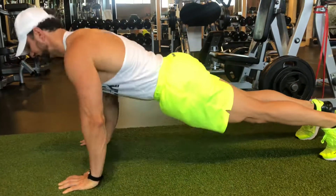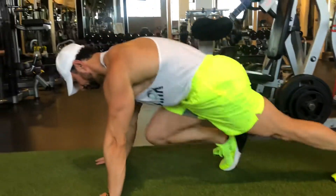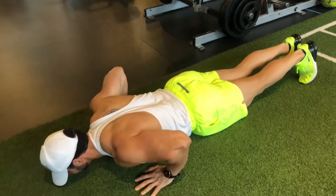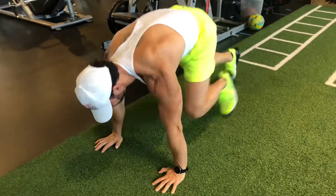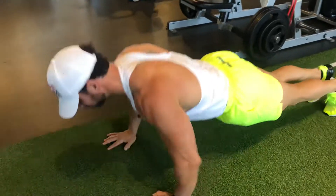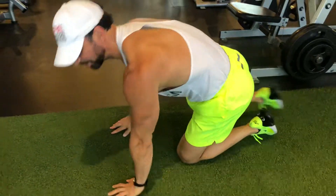Now, if you want to do repetitions of two or three and then go two or three mountain climbers, you can do that as well. You can come down from here and then one, two, three, four. One, two, three, four. Any way you put it, you can put the combinations together. You're doing a push-up and a mountain climber and you're holding for proper contraction.